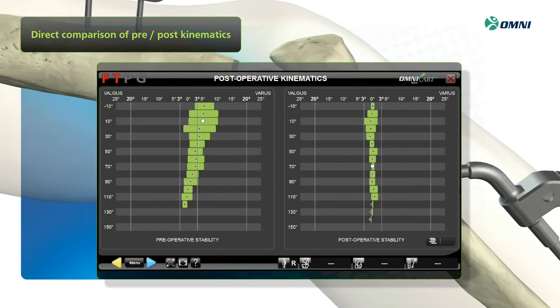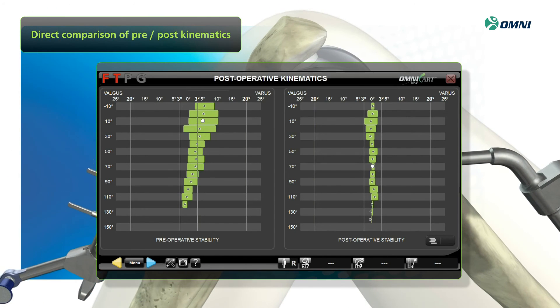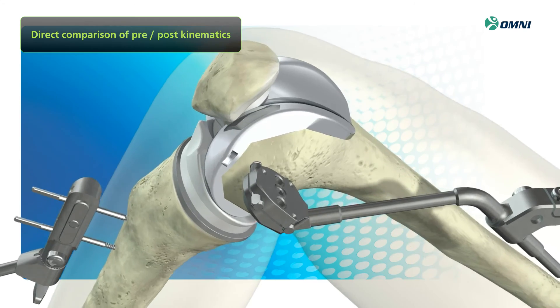Plus, you can now share these documented results with patients to help them visualize their alignment post-surgery and better understand how neutral alignment can ultimately improve their knee joint functionality to relieve pain.